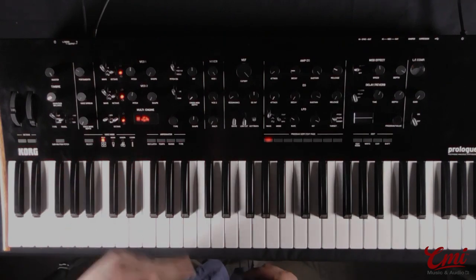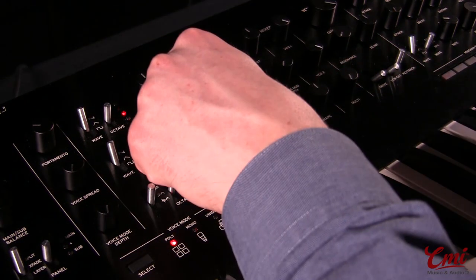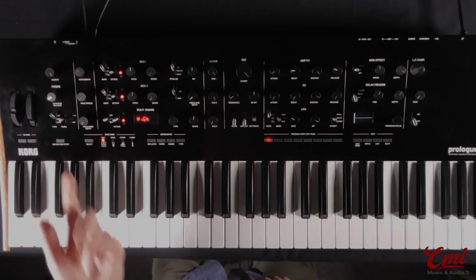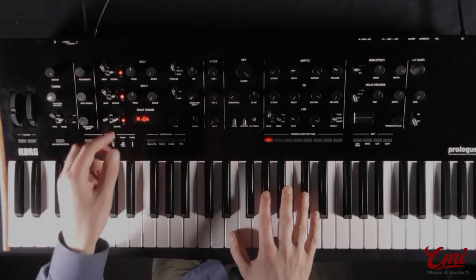We can get even fatter by detuning the two oscillators with this knob here. Of course, if we detune them too much, it just gets out of control and starts sounding horrible.